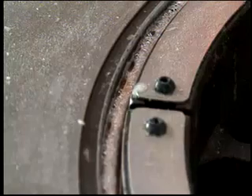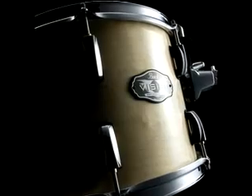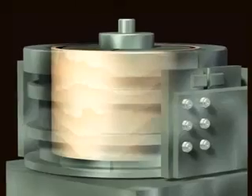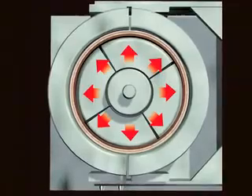Superior sound and shell vibration go hand in hand. While the acoustic glue boils, 1,000 pounds of pressure per square inch is applied to create the finest drum shell in the world. No other system uses this exact combination of heat and pressure to create a drum shell with such extreme strength.